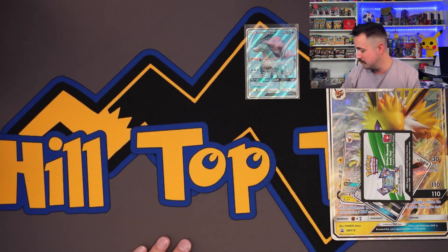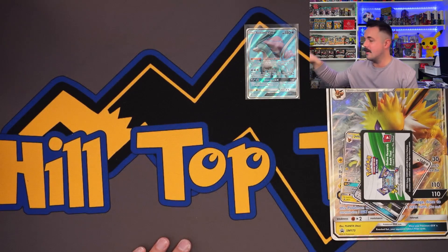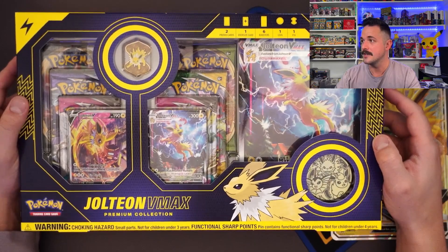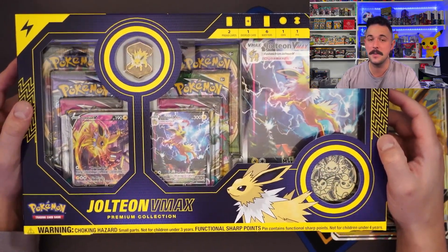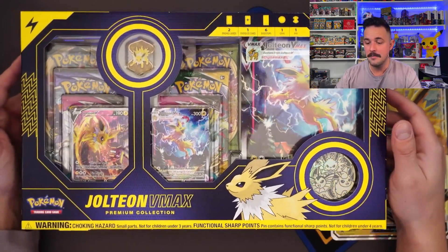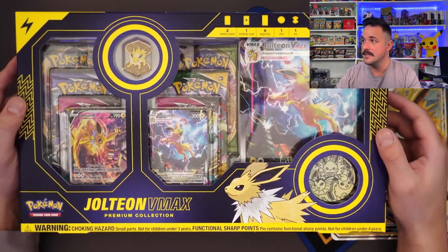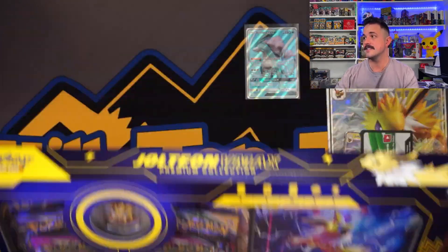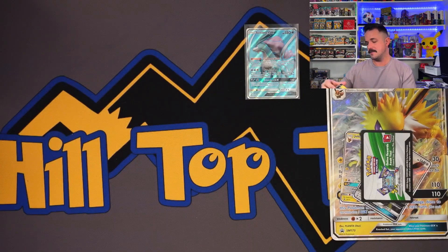So Jolteon GX had the Suicune full art. Now let's get on to the more modern VMAX set. Look at the two alt arts — you get a pin and six packs instead of five, basically for the same MSRP. These VMAX boxes are actually going for around $50 on average right now, cheaper than the GX boxes. Pokemon has definitely stepped up their glue — definitely a lot harder to open than the other ones.